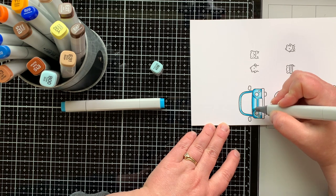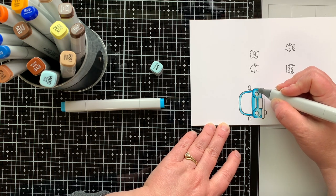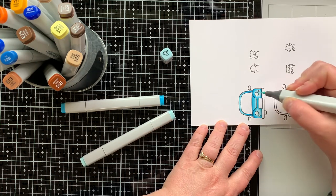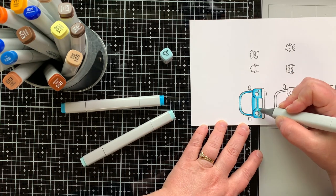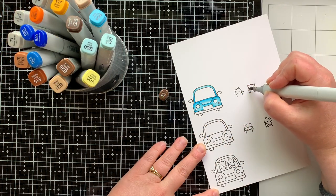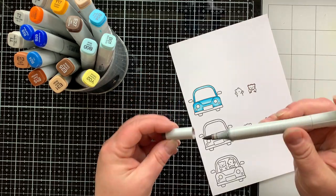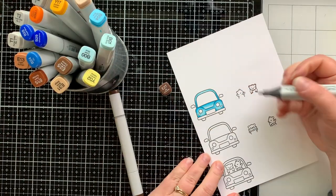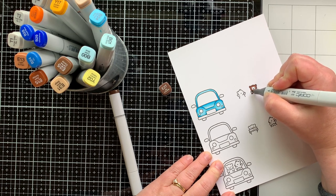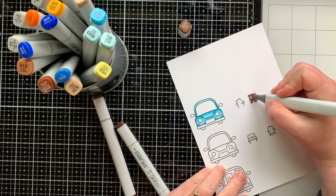I'm going back over this to just build up the blend and smooth out the colors. I realized during this time that my B00 marker needs a refill, and refills are hard to come by right now. Copic is in the process of changing the packaging that their refills come in, and with shipping times and manufacturing things have slowed down. So go easy on your Copic markers because it's hard to get refills right now — they should be coming soon.